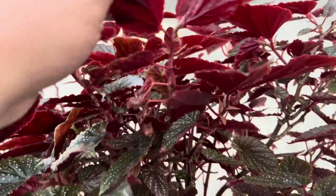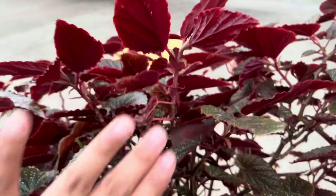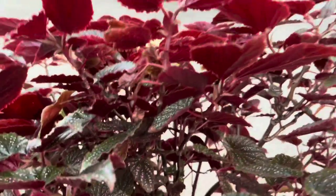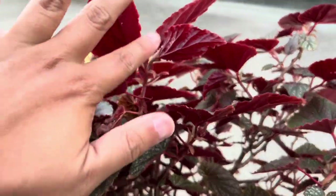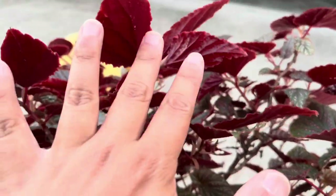I love this begonia because, as you guys can see, on the back of the leaf there is this beautiful maroon color that kind of sparkles and shines when the light hits it. It's just amazing.